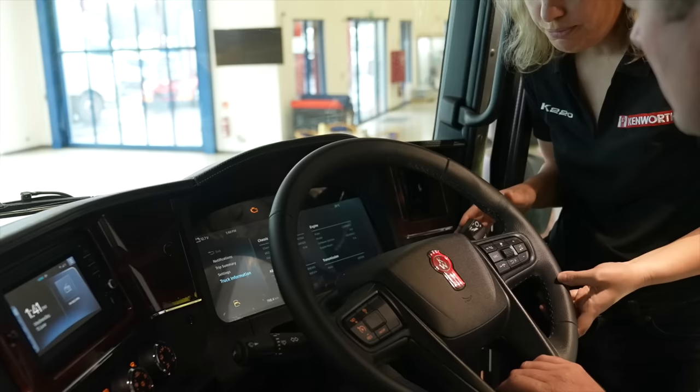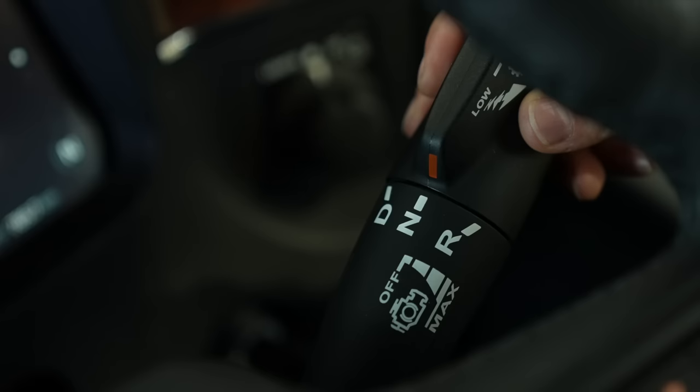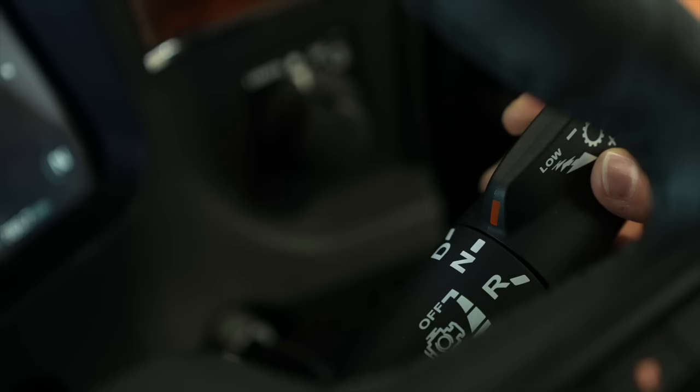So you can select the different levels of engine brake, all the way down to max mode, very easily with keeping your fingers on the wheel and just easily moving that up and down to select different levels of engine brake required. And manual selection for the transmission as well?